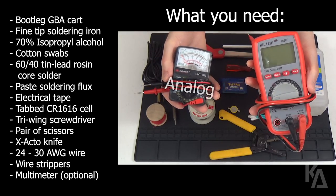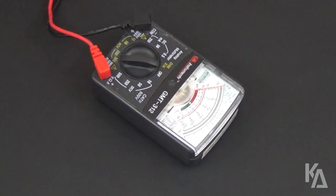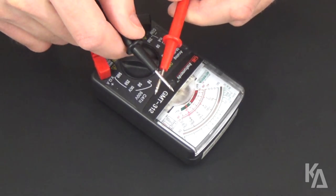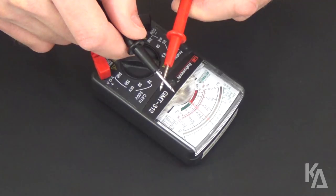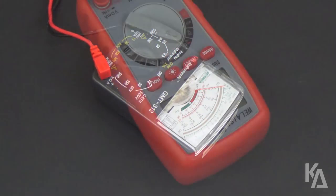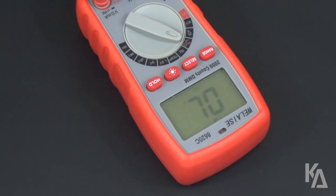In this tutorial, you can use either an analog or digital multimeter, since we only need to use the continuity check feature to verify electrical connections. To perform a continuity check on an analog meter, spin the dial to continuity mode and touch the two test leads together. You should see the needle move up across the gauge, meaning that there is a connection. On a digital meter, it's pretty much the same concept, although mine also gives out an audible alarm.